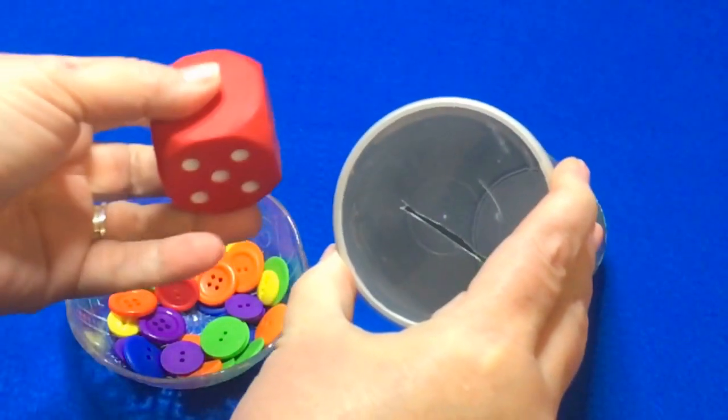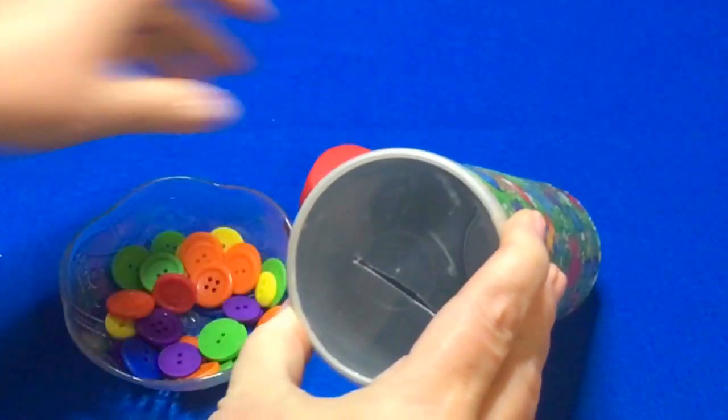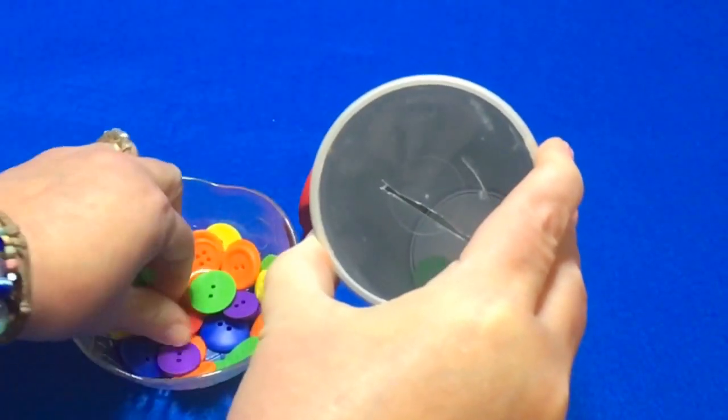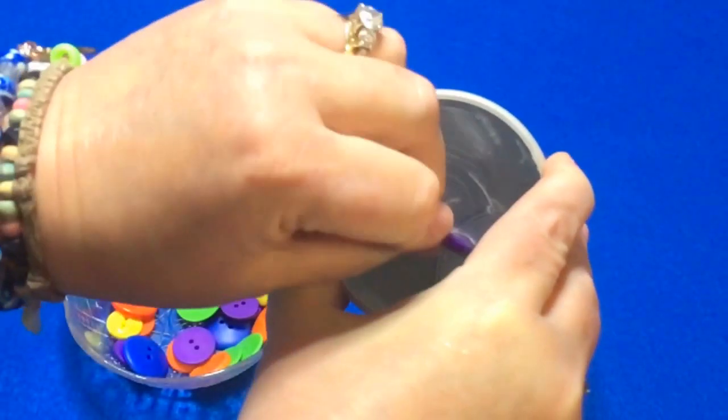Another way to do it is to roll a die. It was a three, and then the children would have to put three buttons in. Play would continue until all of the buttons have been put into the can.